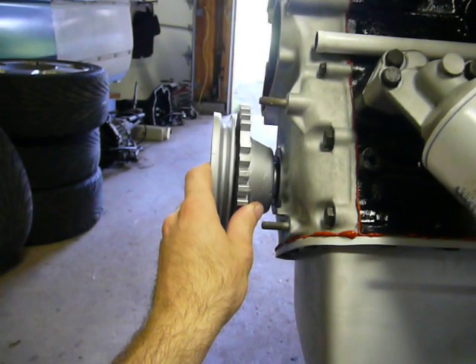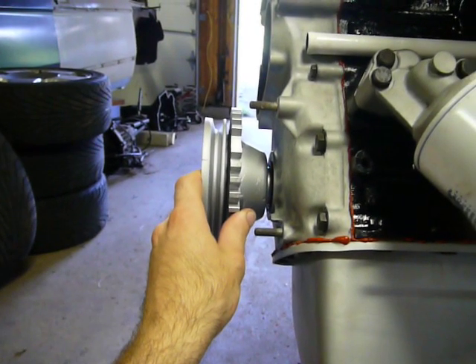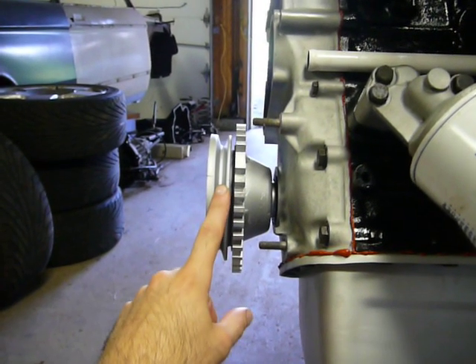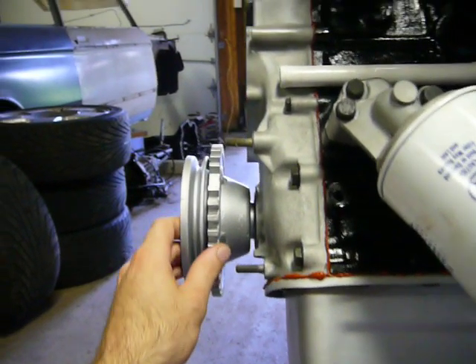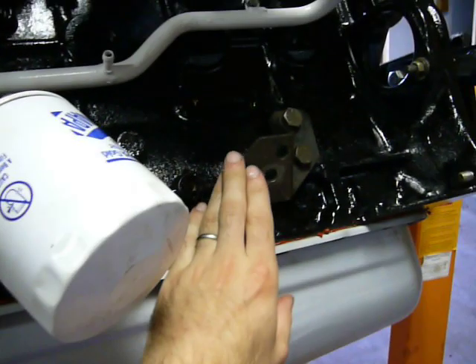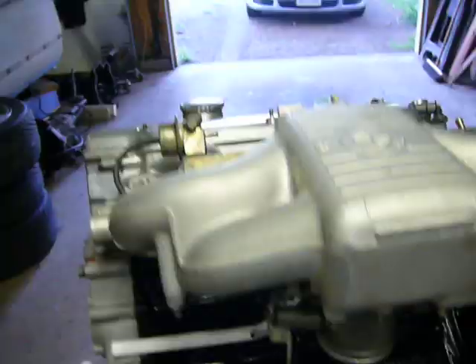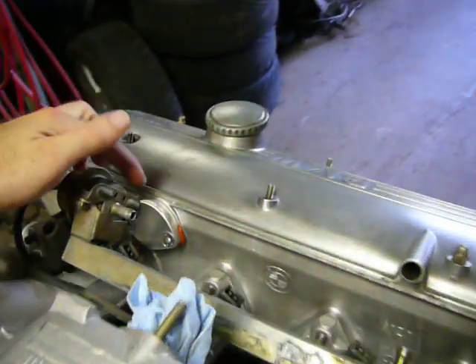On the left hand side here, we have our electric ignition timing gear, as well as the crankshaft pulley, the engine mount — obviously one on the other side — and then this little guy up here.